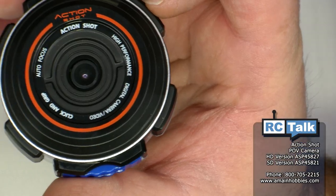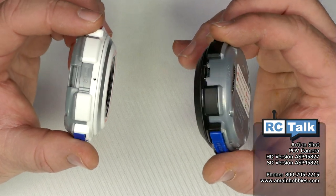Hello and welcome to AnimatingHobbies.com, I'm Sean Clovis. On this episode of RC Talk, we're going to be introducing the ActionShot POV camera.